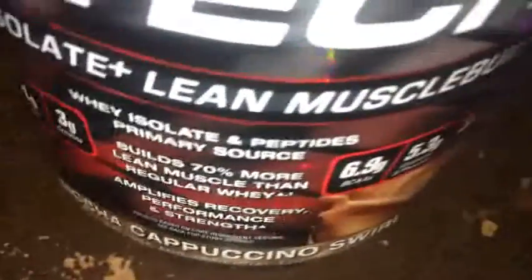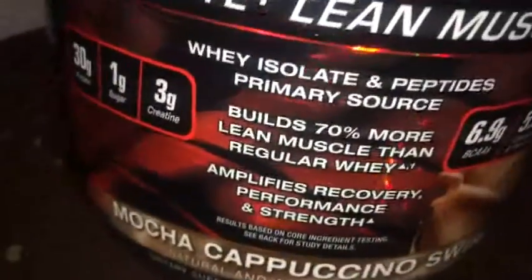But let's go ahead and talk about the flavor, which is probably why most of you are watching. So we've got the Mocha Cappuccino Swirl — pretty much like a coffee-chocolate flavor. I used 8 ounces of water, so let's see how it mixes up and how it tastes.